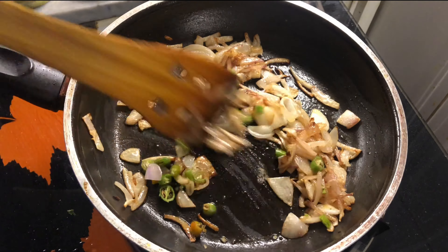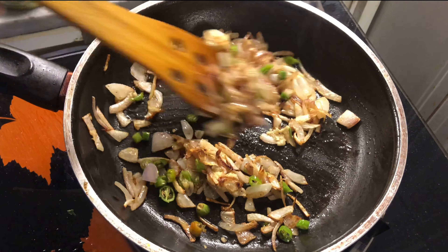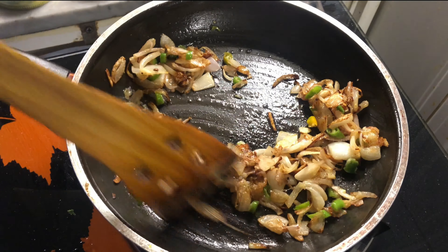Then add in the shredded chicken, sauté for a while, and then finish it off with some coriander leaves.